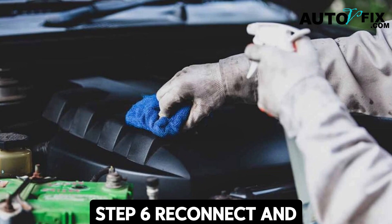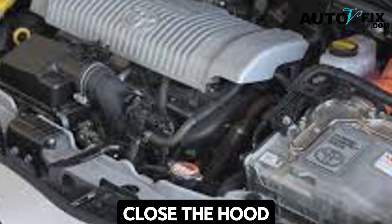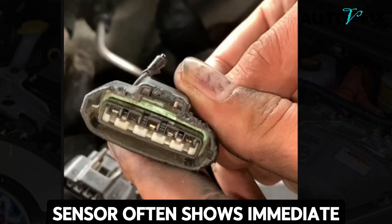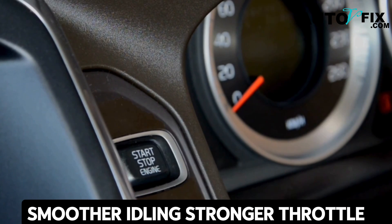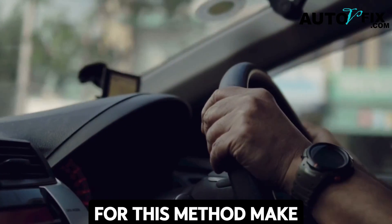Step six: reconnect and test. Once dry, reconnect the wiring harness, secure it properly, and close the hood. Start the engine and observe — a properly cleaned MAP sensor often shows immediate improvement: smoother idling, stronger throttle response, and sometimes even the check engine light clears on its own after a few minutes of driving.